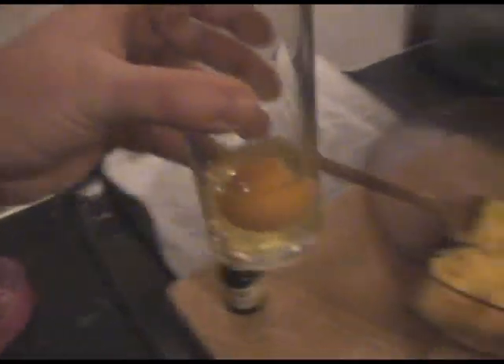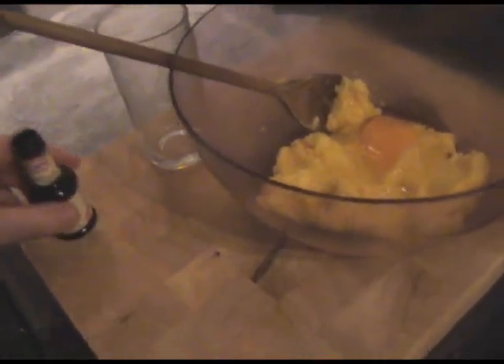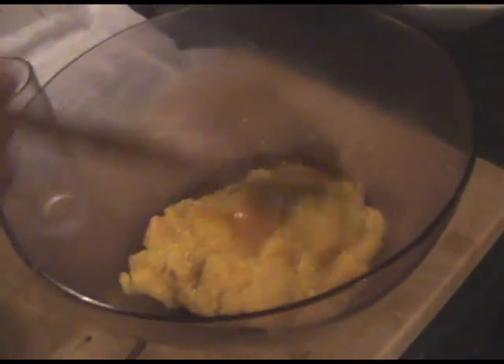Give it a good stir around, let's cream it. About halfway through, the butter was slightly too hard to be honest — so wait till it gets to room temperature and it will stir a lot easier. Keep stirring until it's fully creamed. So that's all creamed together. Now I'm gonna grab my egg and pour that in like so, and also add a drop of vanilla essence.